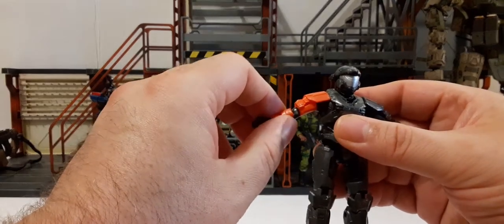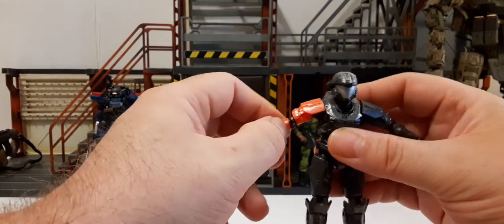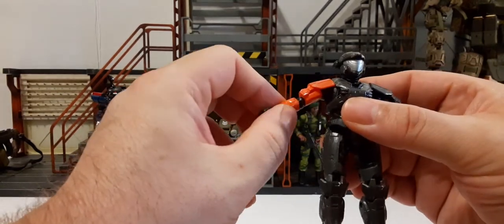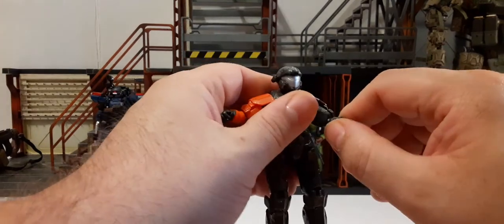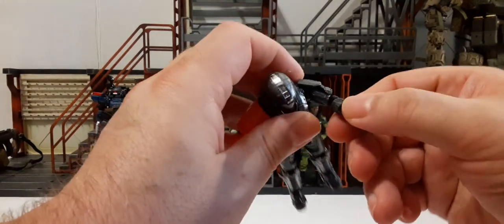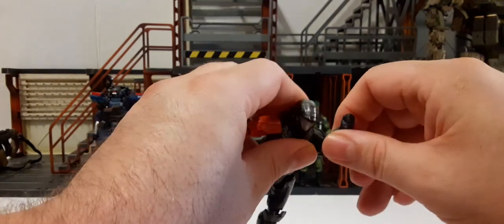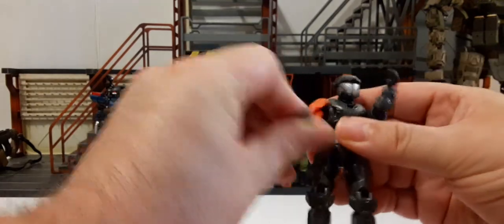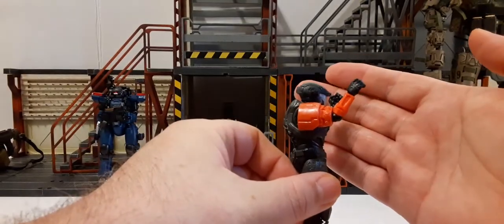We have elbow rotation 360 degrees, and elbow bends on both arms. I'm not getting much of a bend ratio due to the sculpt — it's not even getting anywhere near 90 degrees.